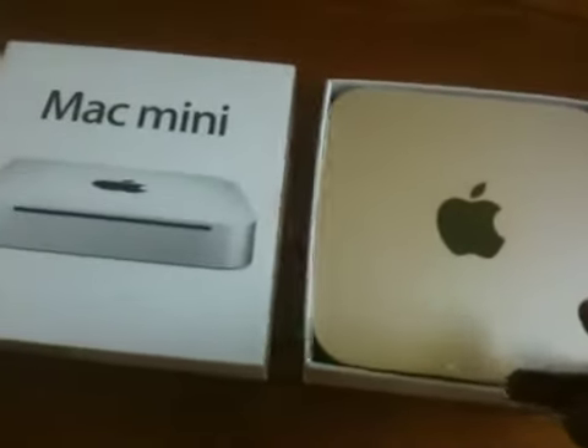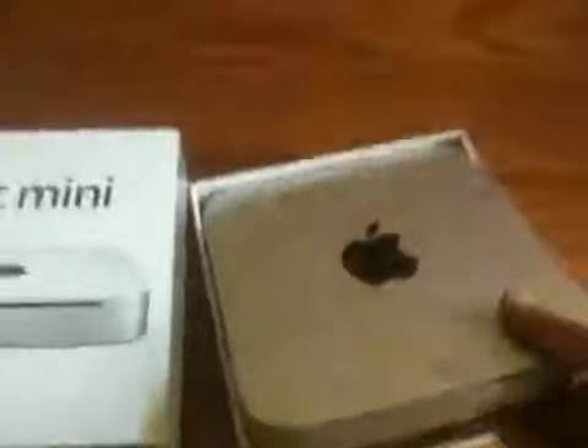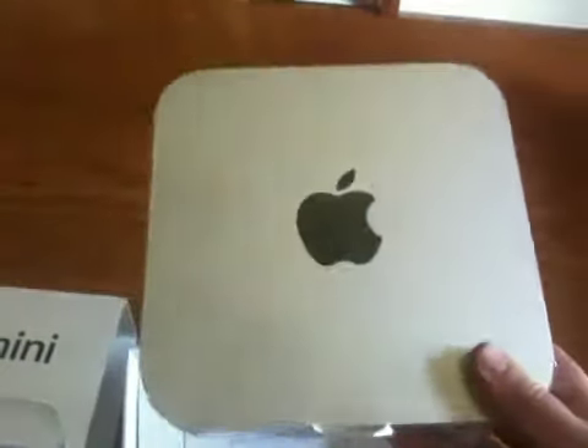We got a pretty thin box. Got the Mac Mini here — as you can see, super thin. It's got the glossy black logo on top, DVD drive on the front, and the little IR port button.